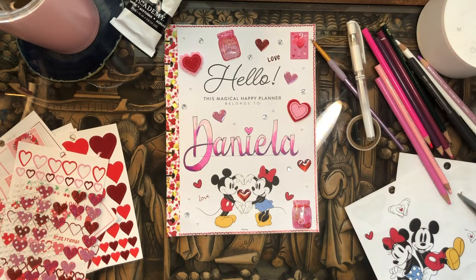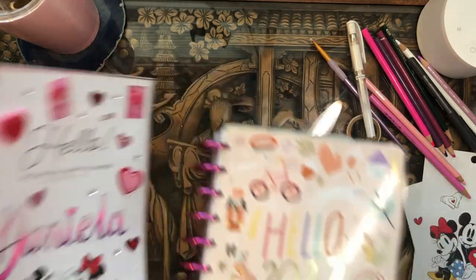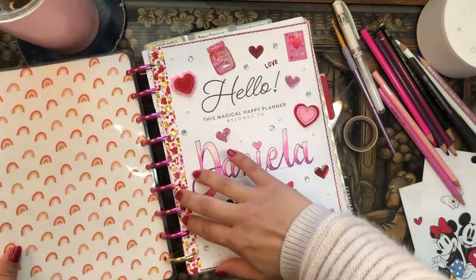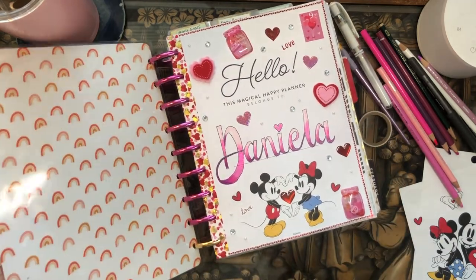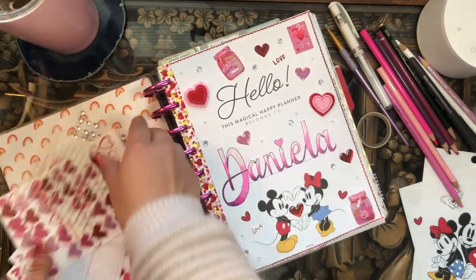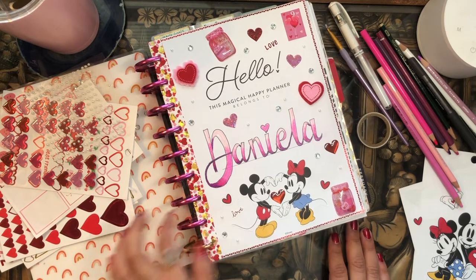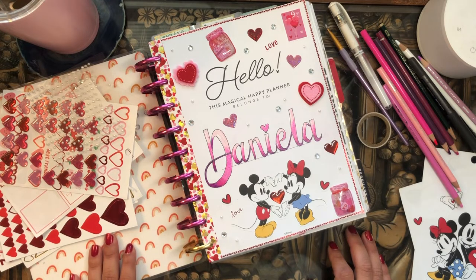I'm going to stick this into my happy planner. My desk is an absolute mess right now — I cannot believe how messy it is, I'm going to have to clear this up. Here's my happy planner and we're just going to go ahead and stick this in. I love it, it's adorable. It's a bit thick, a bit poofy, but it's so cute. I hope you enjoyed this cover page — this is the first time I've ever decorated a cover page on camera and it actually wasn't that bad. It used to take me like two hours, but I've gotten better at drawing, shading, and just going with the flow. Not trying to be perfect — whatever comes out comes out. I'm just trying to have fun.